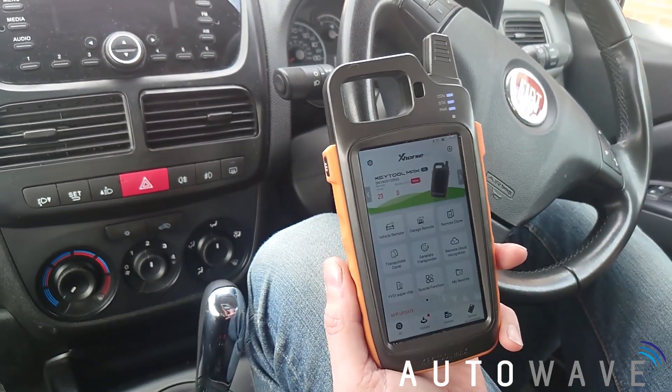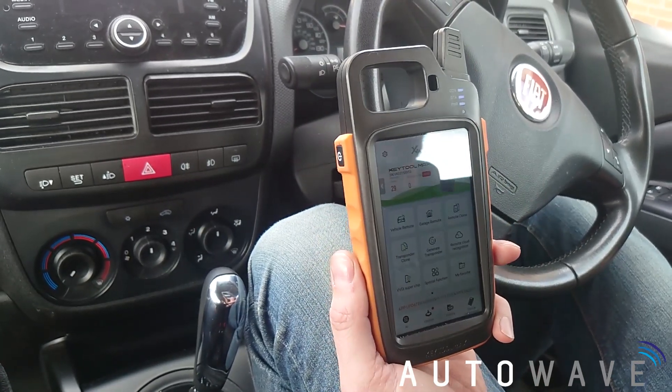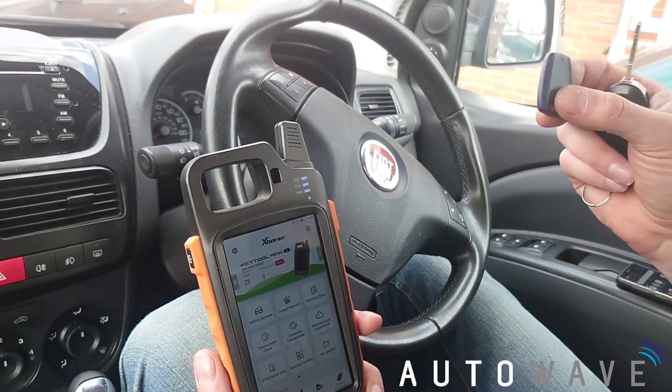Hi and welcome back to another Autowave video. Today we're going to be using the Keytool Max to clone a key to do a spare key for this customer's 2014 Fiat Doblo.